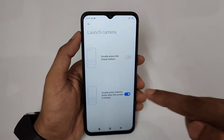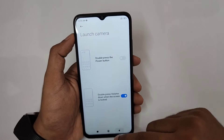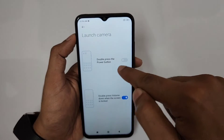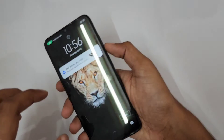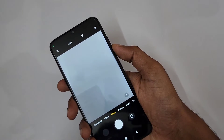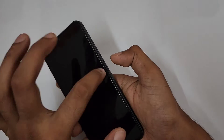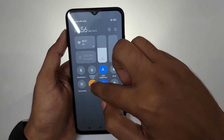For 'Launch Camera', I assigned double-pressing the Volume Down button when the screen is locked. Double-pressing the Power button is assigned to Torch. So when the phone is locked, double-pressing Volume Down opens the camera, and double-pressing Power turns on the torch. Both functions are really useful.